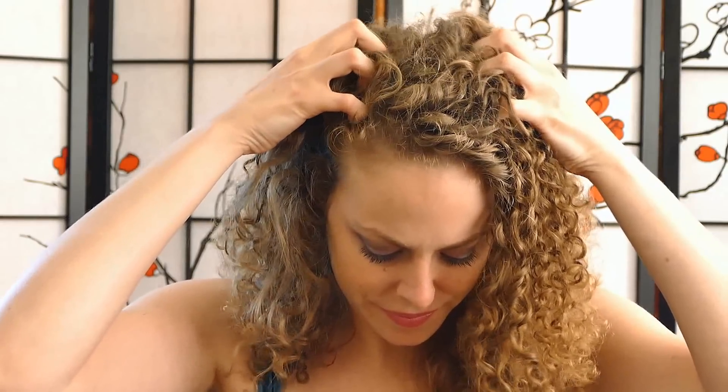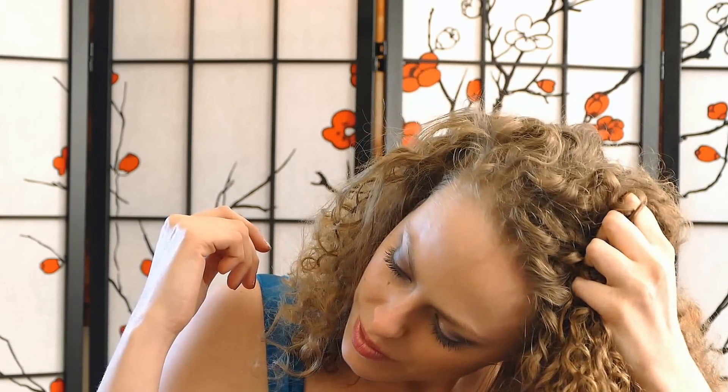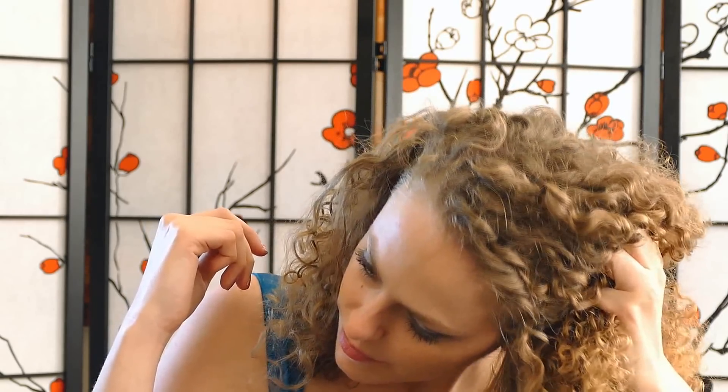Coming back to where I began, with these movements on the scalp — you can also gently tug on the hair. I've also read that massaging the scalp can be effective for stimulating hair growth, and that makes perfect sense because once again we're just welcoming fresh circulation of both blood and lymphatic fluid into these different areas that are often times holding a lot of tension.